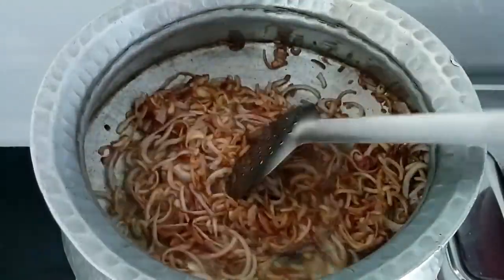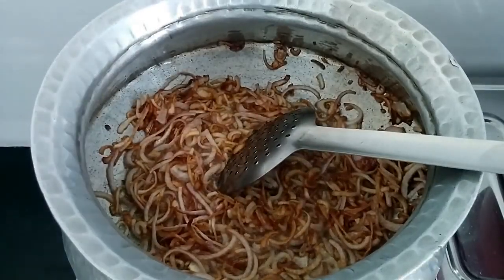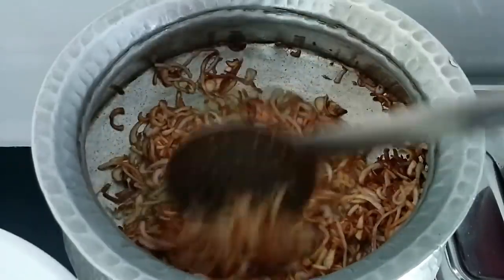Now as you can see my onion is light brown — this is when you have to switch off the flame, because the oil is so hot it's going to make them more brown. So now I'll just remove the onions out of the oil.